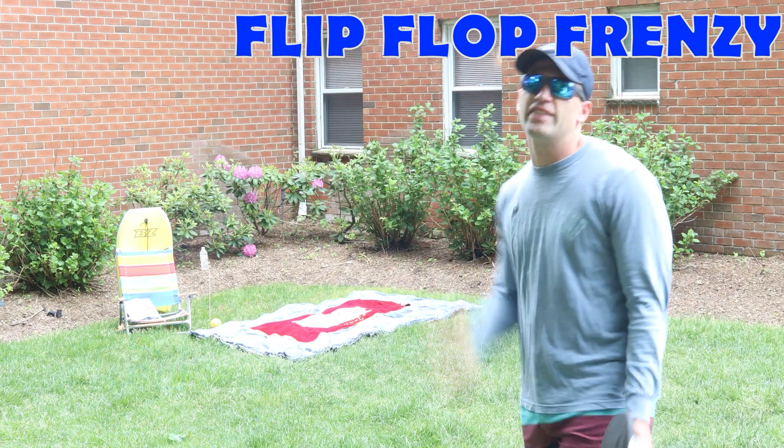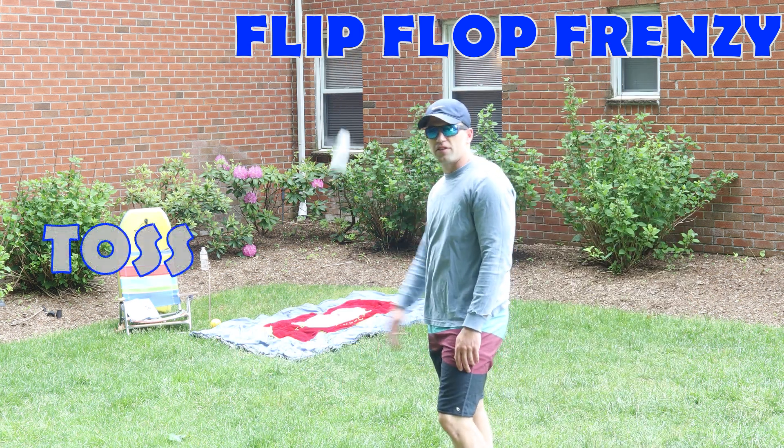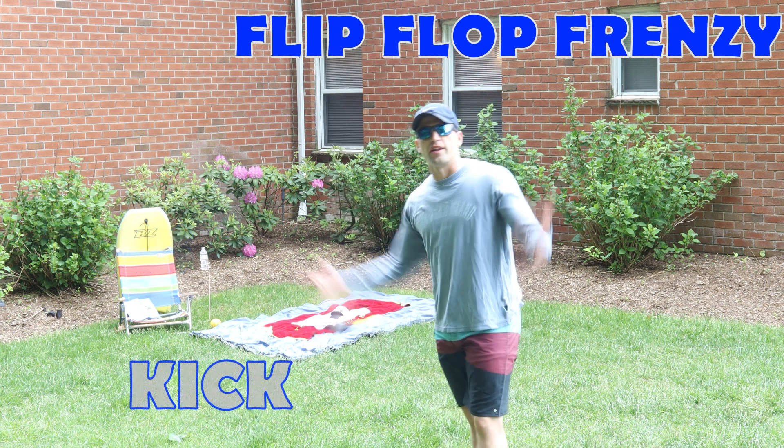The scoring is simple. You get one point for the blanket, two points for the towel, and three points for the mini towel. There's two different ways to play — you can toss your flip-flop at the target or kick your flip-flop at the target. It's up to you.